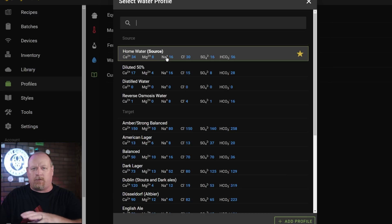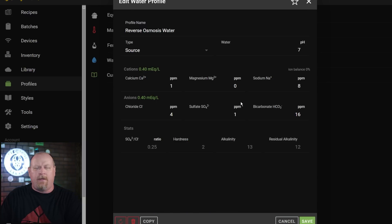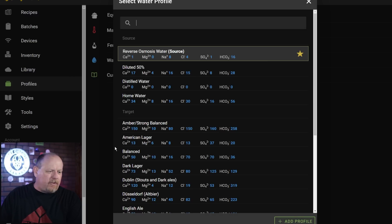The NO3-N reading on the Ward Labs report needs to be multiplied by 4.43 before entering it into the software. I use reverse osmosis water. You'll see a star next to my profile — that star is your default profile, so if you don't want to change your water profile every single time you brew, put a star next to whatever source water you use and it'll save as your default. Let's jump over into a recipe and I'll show you how the calculator works.